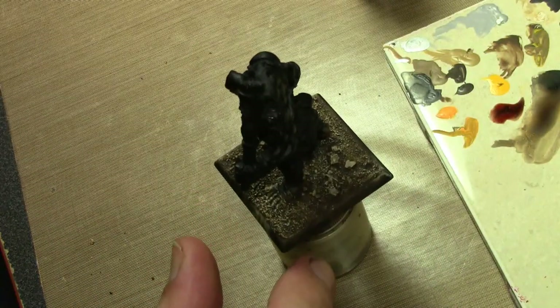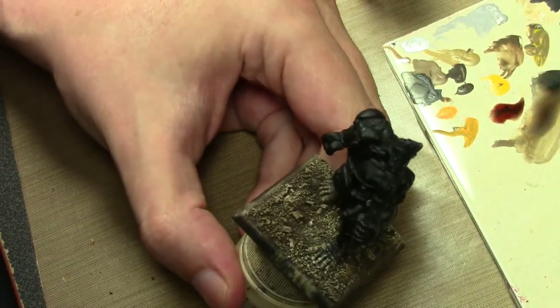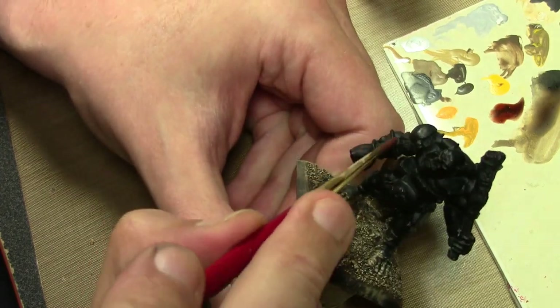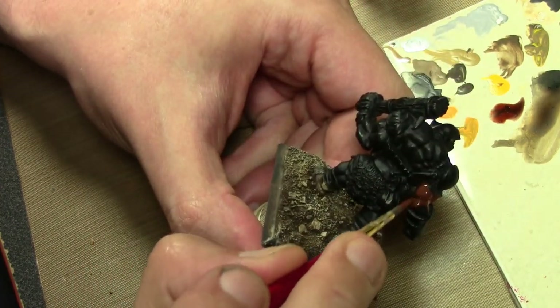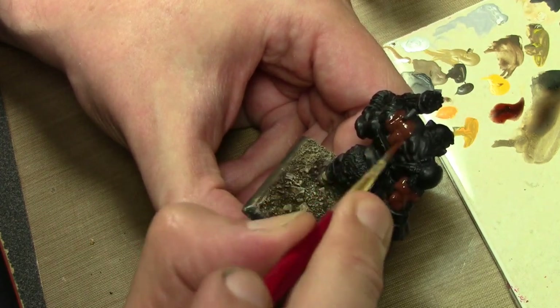First thing we're starting off with is the flesh, obviously. That's a Hans figure I painted a week ago that had sort of a grayish tone to his skin, which I think would be appropriate for this ogre.